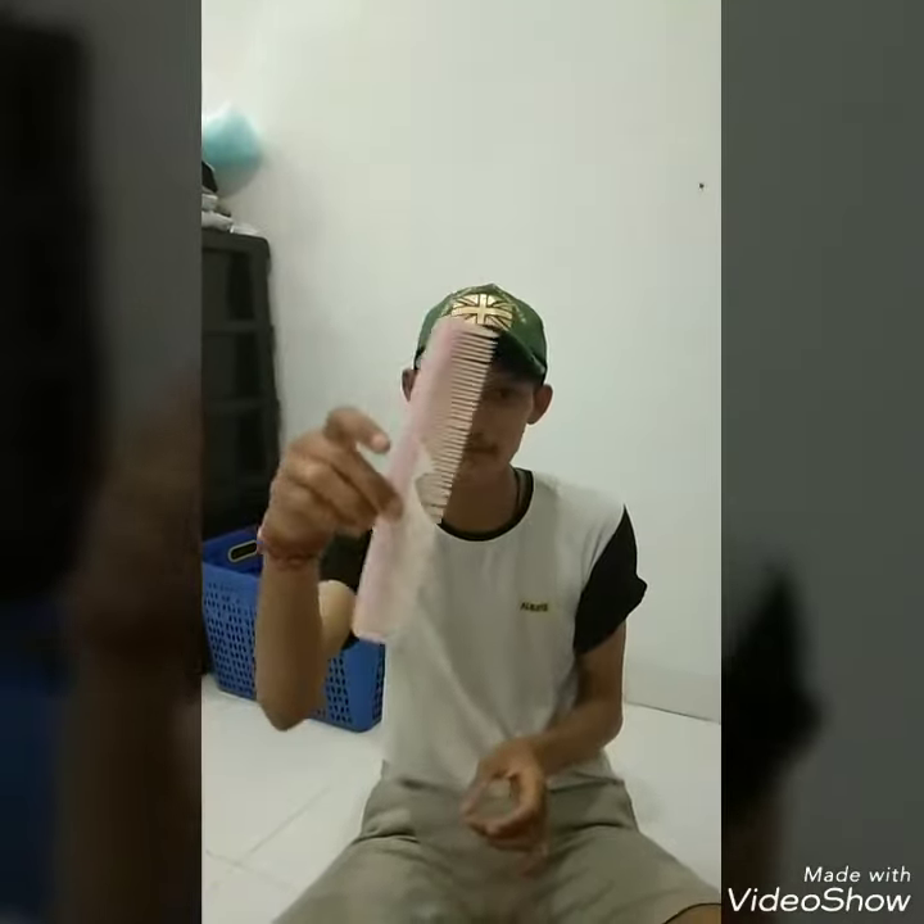Hi, welcome to Zero Channel. I will show you how to make a simple harmonica using this thing — better to use a new one in plastic. Just put it inside a cup like this, and it's ready to use.